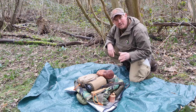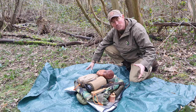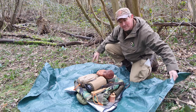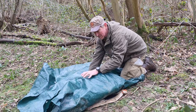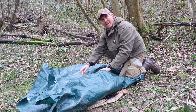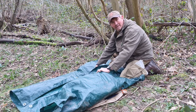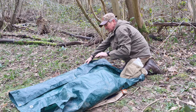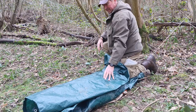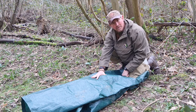With everything in place, I now need to wrap all of that in the groundsheet in a way that if it does rain, the contents will stay dry. The first thing I'm going to do is take one edge and roll it across fairly tightly, checking it's still staying nice and central. Then take the opposite edge, fold it in a little way, and wrap it over the top.